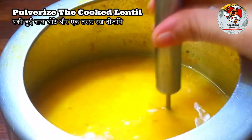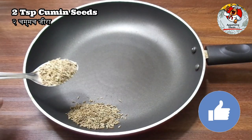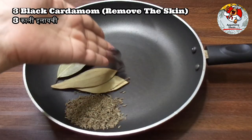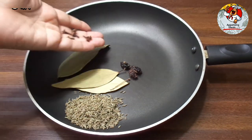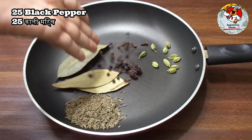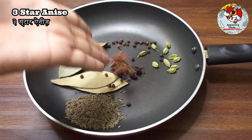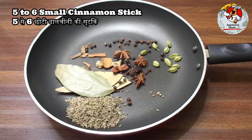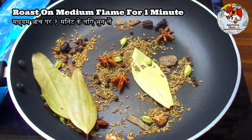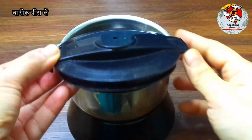Pulverize the cooked lentil. Special spice powder preparation: two teaspoons cumin seeds, three bay leaves, three black cardamom (skin removed), five cloves, nine green cardamom, 25 black pepper, half nutmeg, three star anise, five to six small cinnamon sticks. Roast on medium flame for one minute, cool completely, then grind to a fine powder.